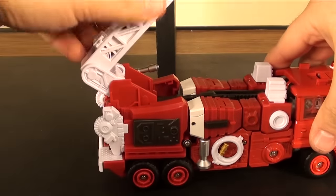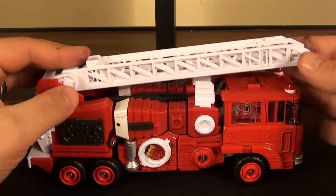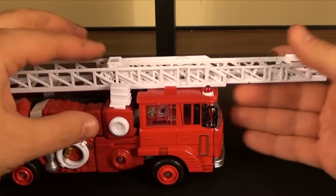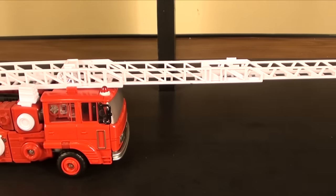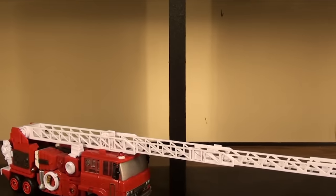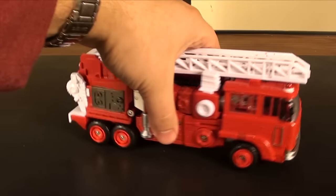It does have the ladder here. The ladder articulates all the way back, but there is no swivel on this at all. A lot of toys made like this always seem to have a swivel, like the TFC Hotspot. It does extend out from here and then extend again here, so it has a pretty good range, but it's only an up and down motion.